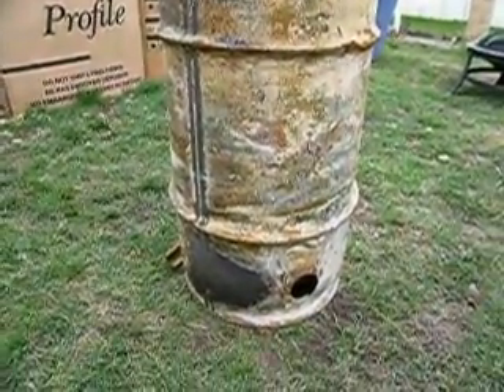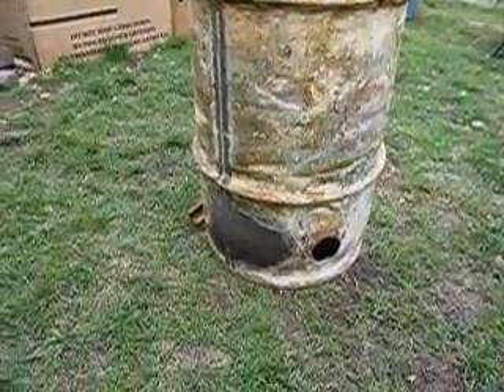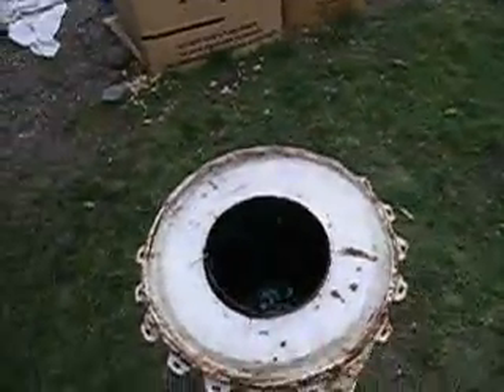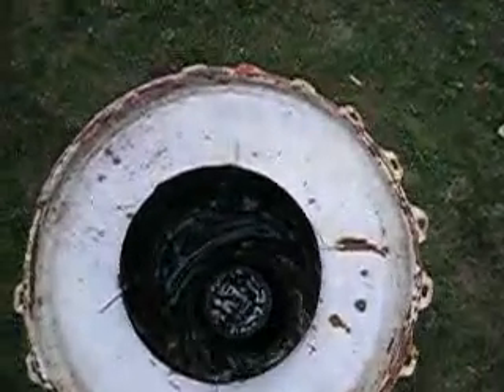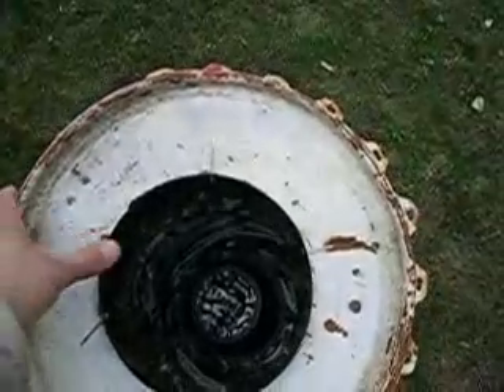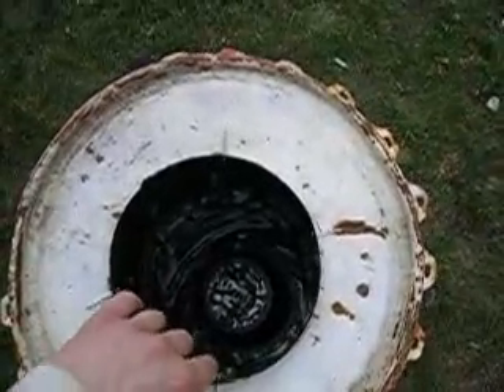Here we are with the second biochar video. I finally got around to building this. That's a paint lid with a lot of holes poked into it, strung off of wires.